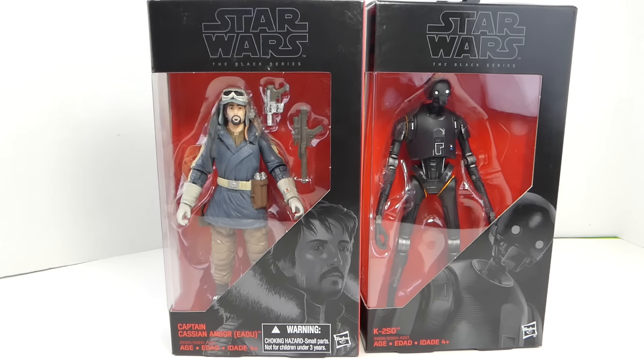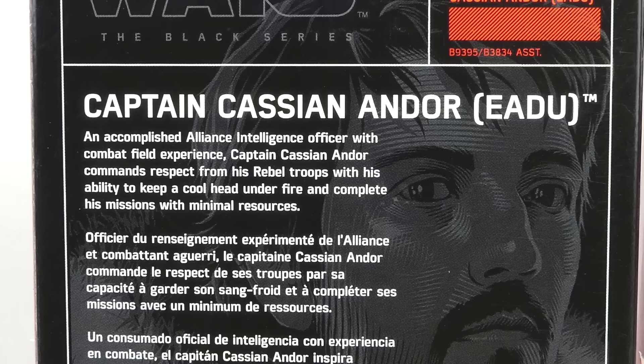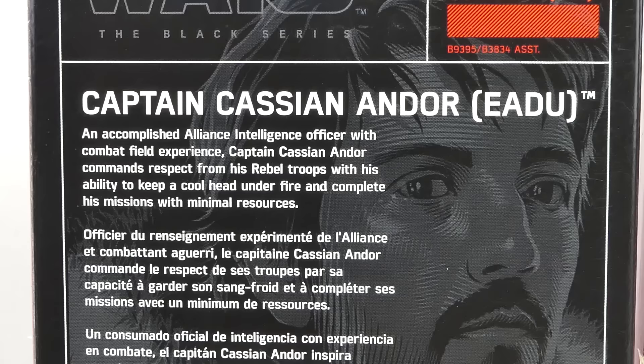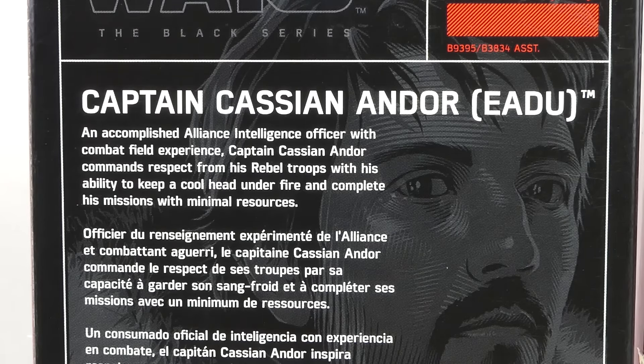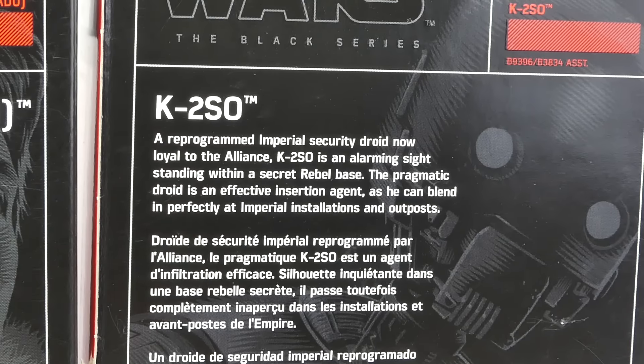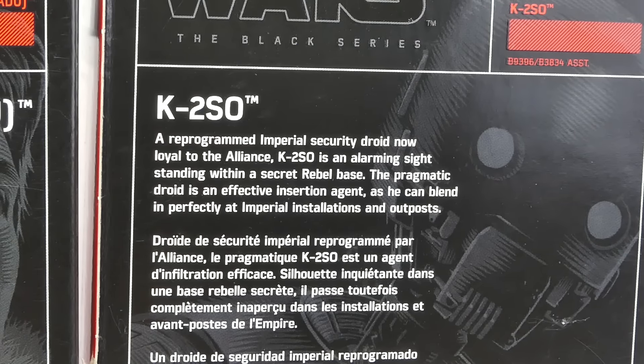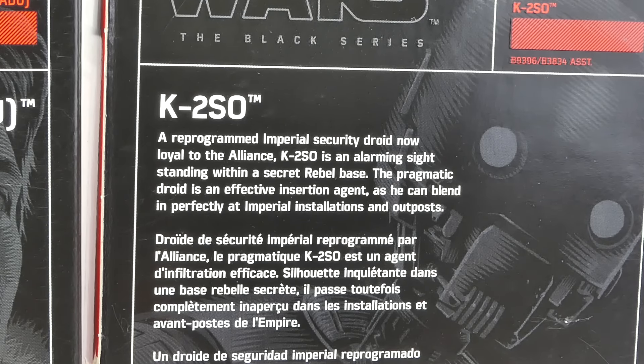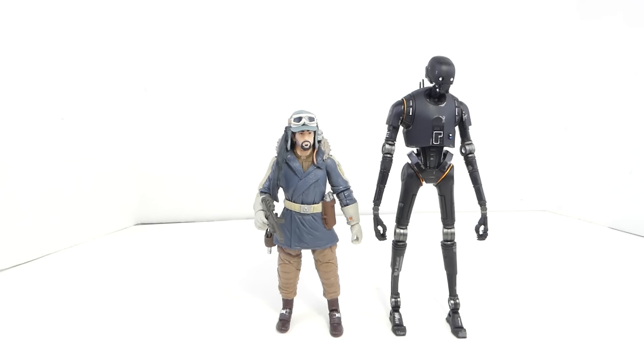Black Series packaging — we have a cool picture of the characters on the front with a big warning label for Cassian Andor. Back here has the bio of each character: an accomplished Alliance Intelligence Officer with combat field experience, Captain Cassian Andor commands respect with his ability to keep a cool head under fire. K2SO is a reprogrammed Imperial Security Droid now loyal to the Alliance, an effective insertion agent who can blend in perfectly at Imperial installations.